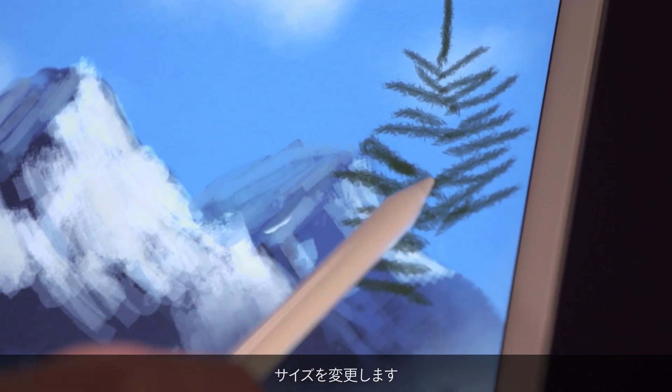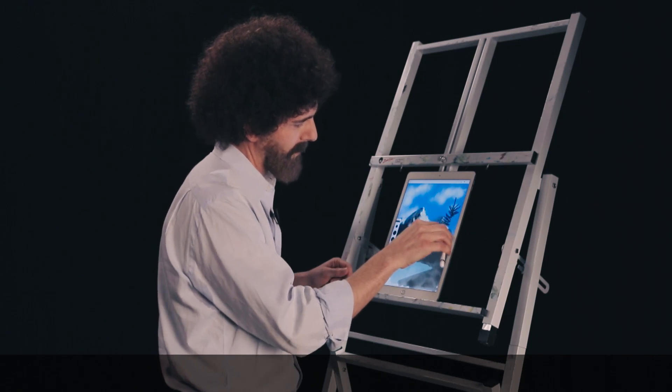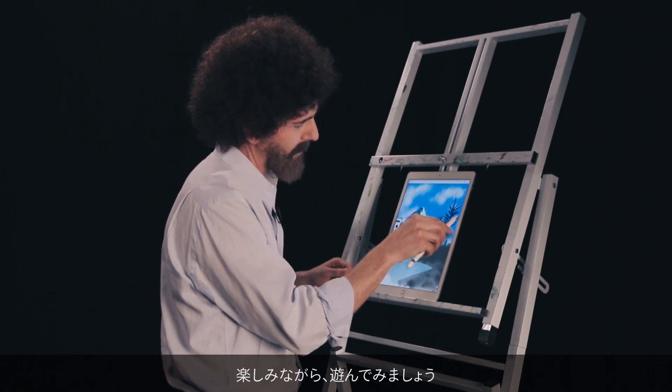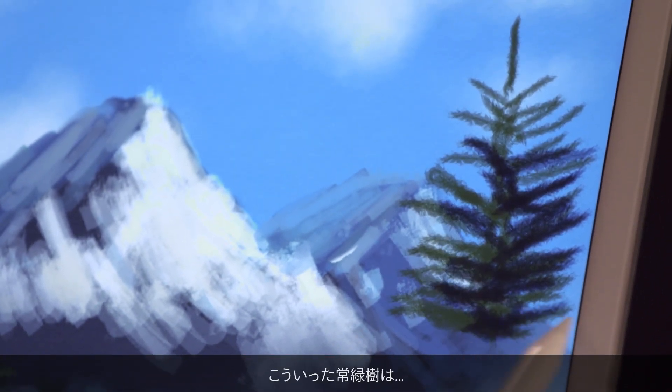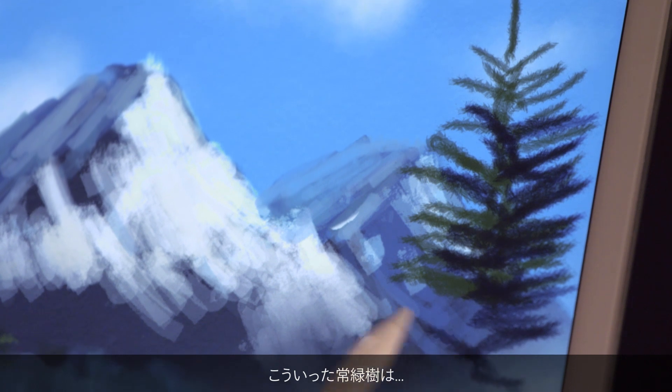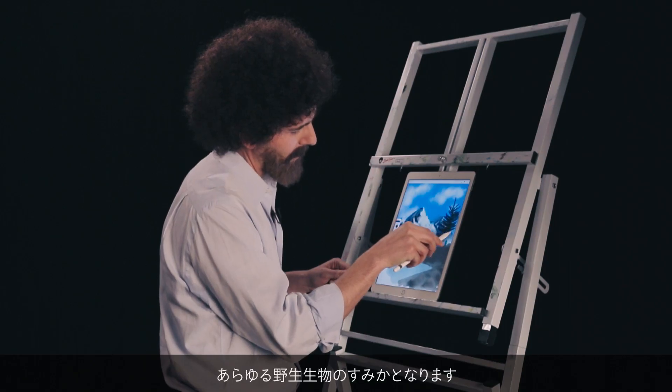Mighty evergreen. I'm going to maybe change the size a little bit bigger as it gets lower. Just have fun with it, just really play with it. These evergreens, they house all kinds of wildlife that live in them.